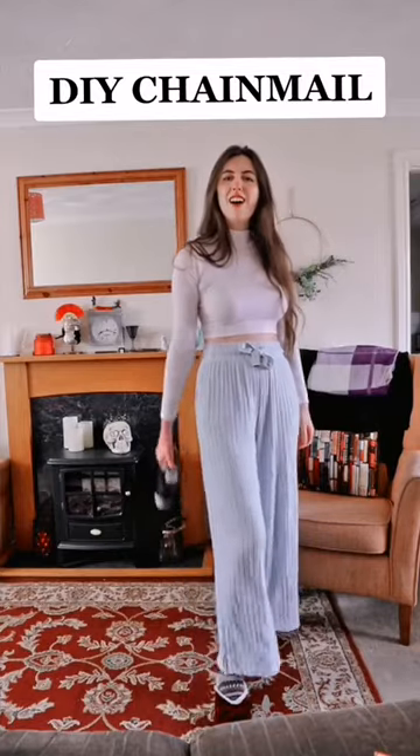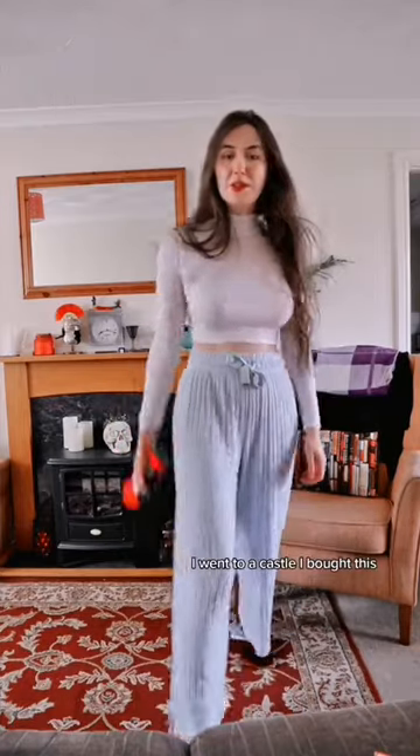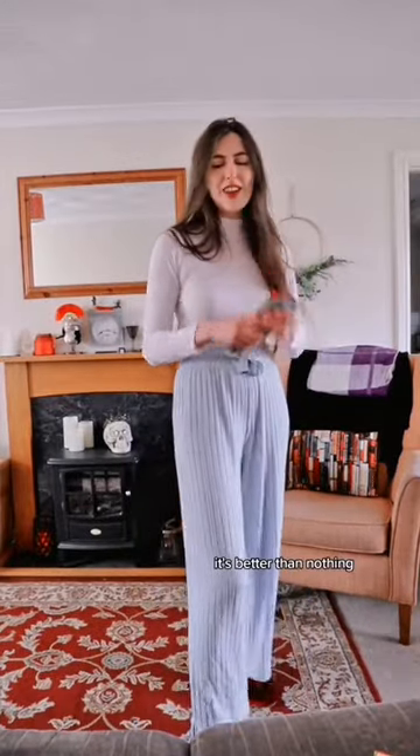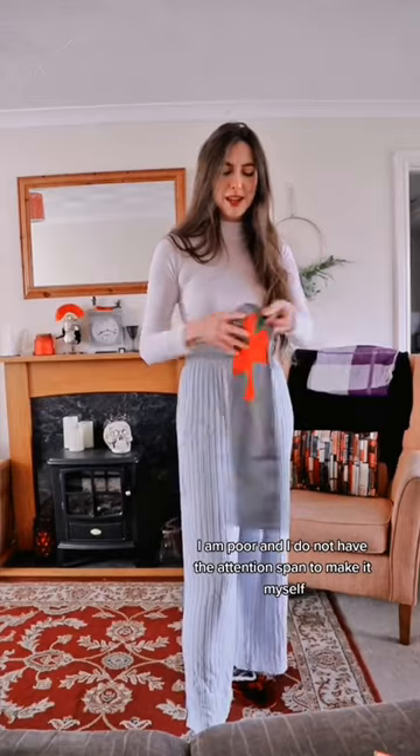The time has come — I have chainmail. I went to a castle and bought this. It is made for children, but it's better than nothing. I am poor and I do not have the attention span to make it myself.